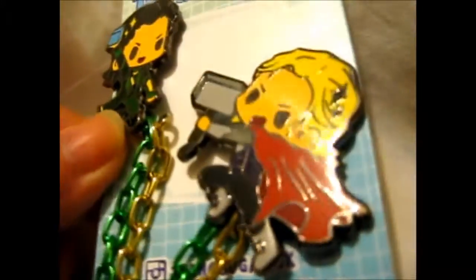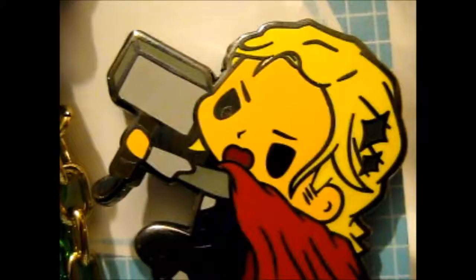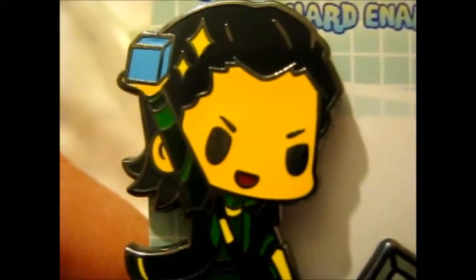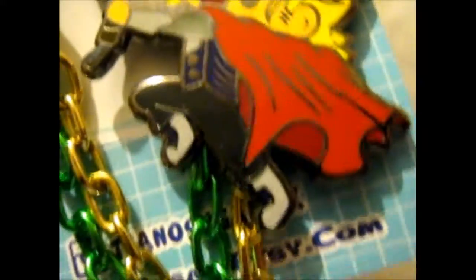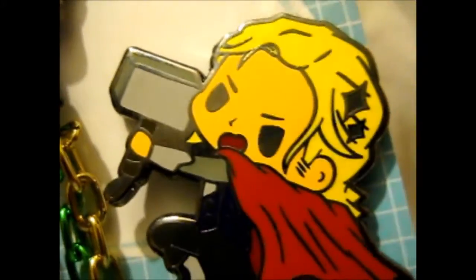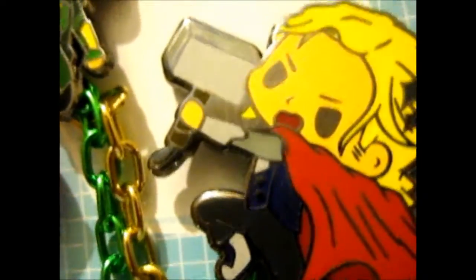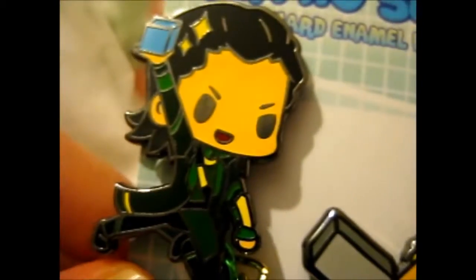I can just play with this one most of the time. I can just look at him — cute little faces. So I'll be putting this on my pin board. This is, I think, the only Marvel thing I have on there.